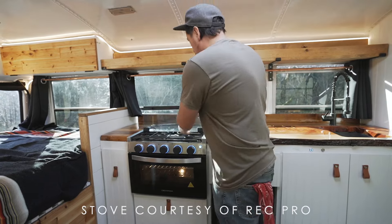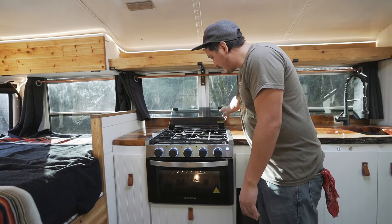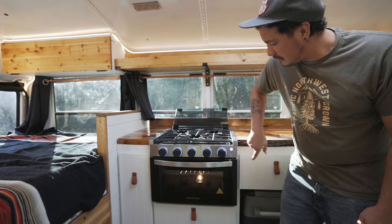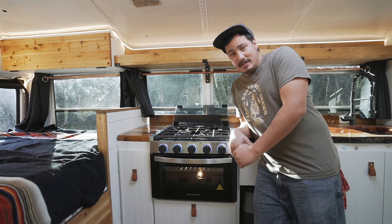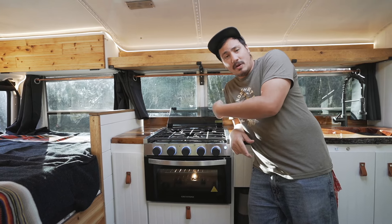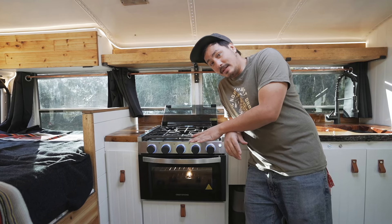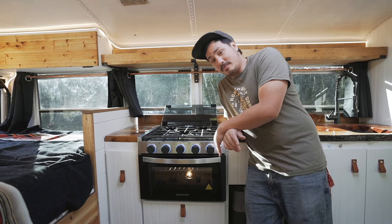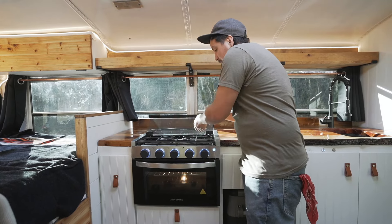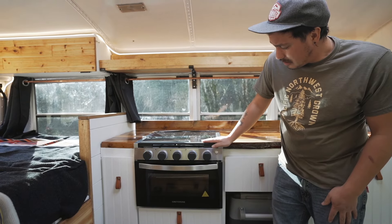Check out this stove — it's got a little glass cover, three burners, and an oven. It's got fancy lights — I've never had an oven that fancy. That's a sponsor from RecPro — they also hooked up the water heater and this stove. I can't really cook myself, but for somebody who buys this bus, that's a nice feature. There's also some counter space to work with.